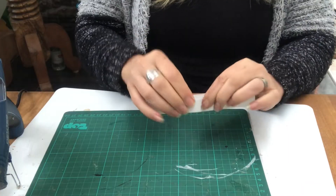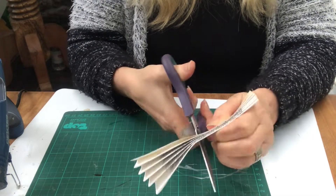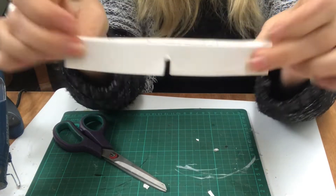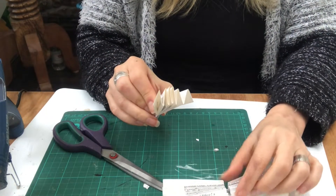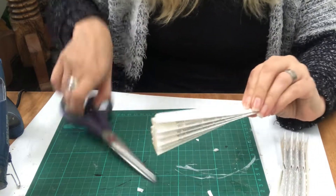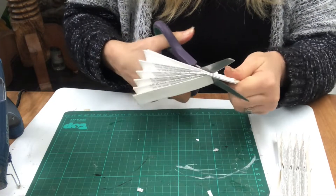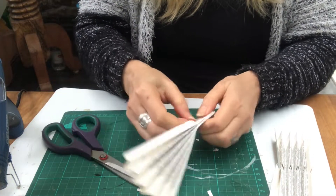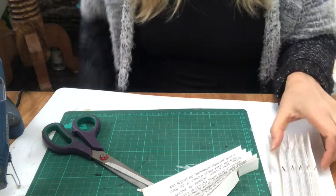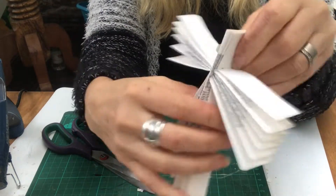On one of them, right in the middle, I will cut a slit halfway through — and it will look like that. And on the other one I will cut it much higher up. Then you can just put them together and it will be a snug fit. And there you will have the beginning of my angel.